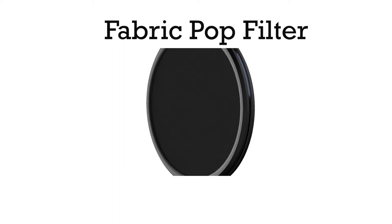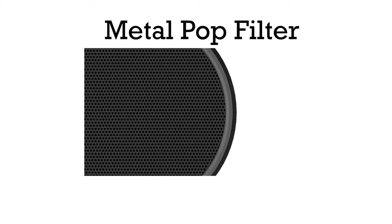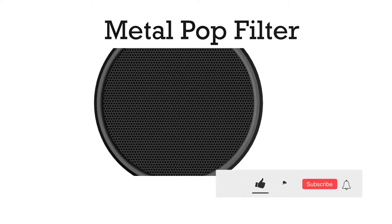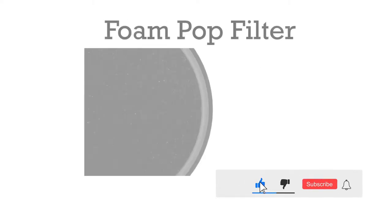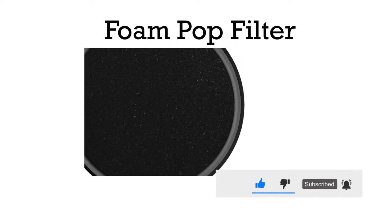Is a metal pop filter better? In terms of durability and longevity, metal pop filters are better. They are effective at redirecting the air created by a vocalist's plosives away from the microphone. Compared to other materials, they produce a different sound, which many consider to be better.